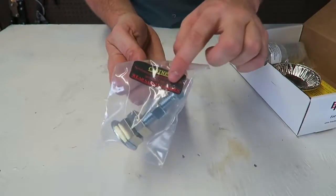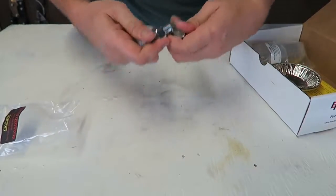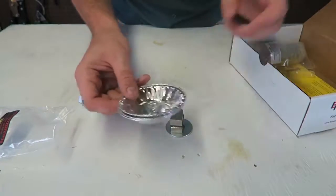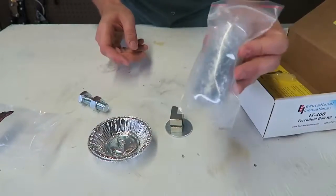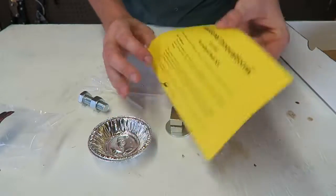It says wear safety glasses right here. Looks like there's a bolt with a neodymium magnet, a couple of trays, and a ferrofluid. It came with three little droppers and the instructions.